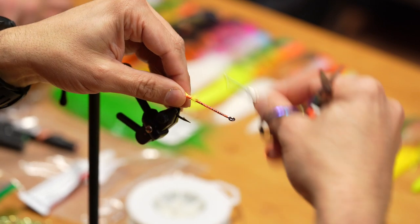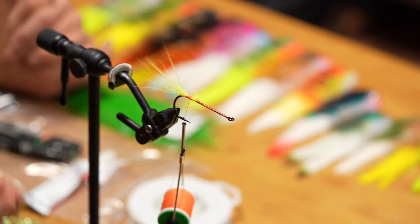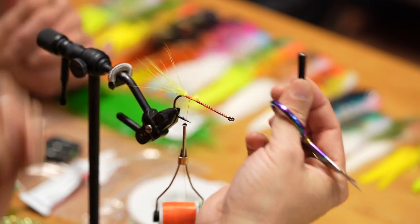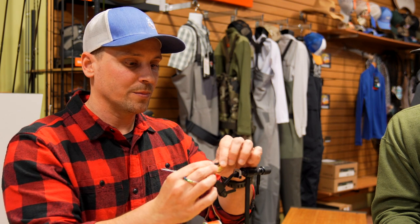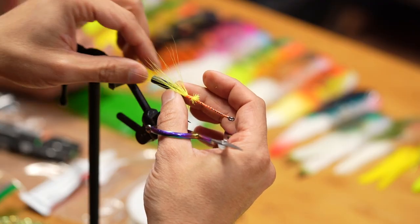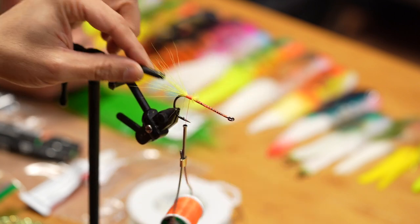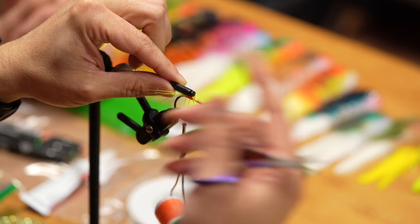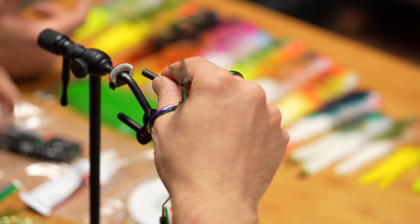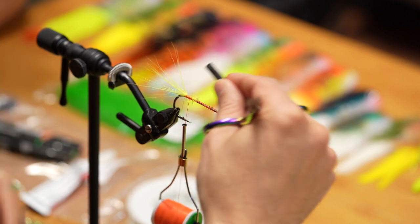I'm going to tie the rattle right on top. With the lead wire they make little rubber collars — this is a jig skirt rattle for bass jigs — where you can hang it off the back. I did try those because it's way easier to start tying without this massive thing in the way, but the fly didn't swim the same. I think it's the weight forcing the hook to fight itself that helps. They definitely did not swim as well when I hung the weight off the back — maybe the energy doesn't transfer the same.